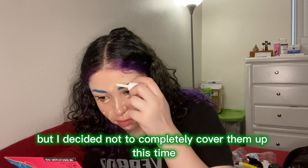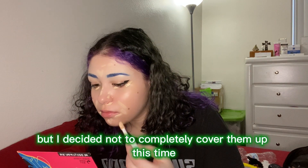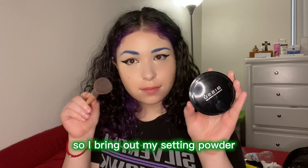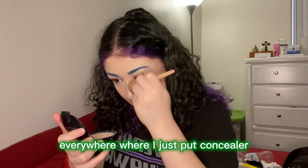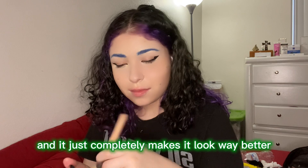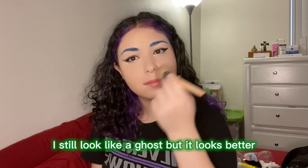Sometimes I cover up my beauty marks, but I decided not to completely cover them up this time. After I blend everything out I look like a ghost, so I bring out my setting powder and put it everywhere I just applied concealer — it completely makes it look way better.